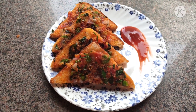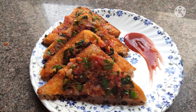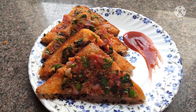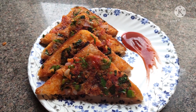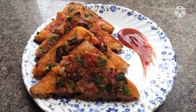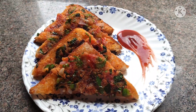Whatever ingredients are available at home, we can make this recipe easily. If you have made this recipe, please tell me how it turned out. Please like my video, subscribe to the channel, and press the bell icon so that notifications come to you. Till then, bye!